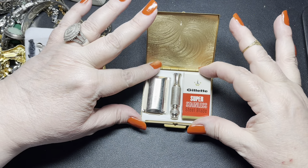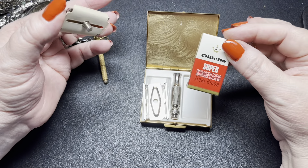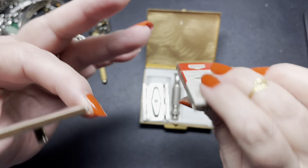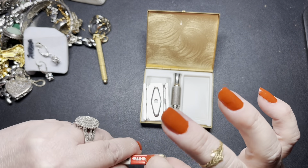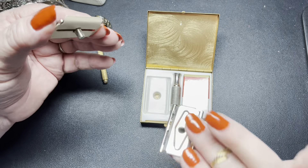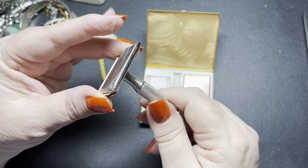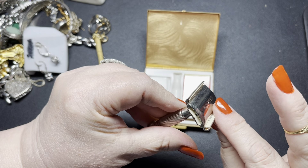We have a Gillette, new in box, never been used — a razor. Isn't this cool? You have stainless steel blades here, never opened. They still have the plastic on them. And then this is the bottom of the razor, still has the cardboard. You just screw this on and there you go — you have a little razor. Isn't that fabulous?